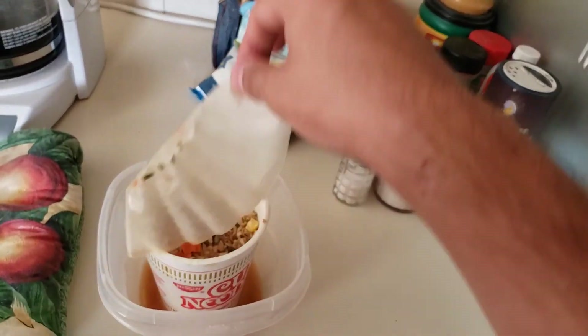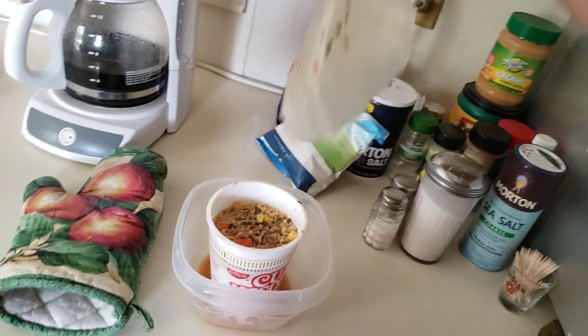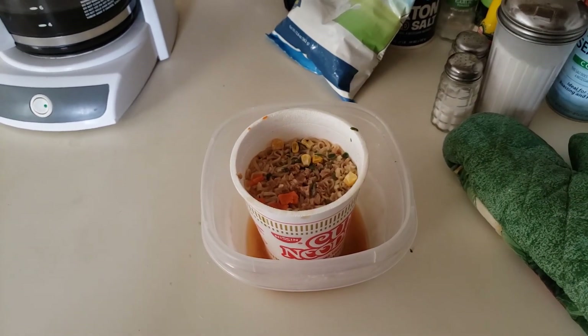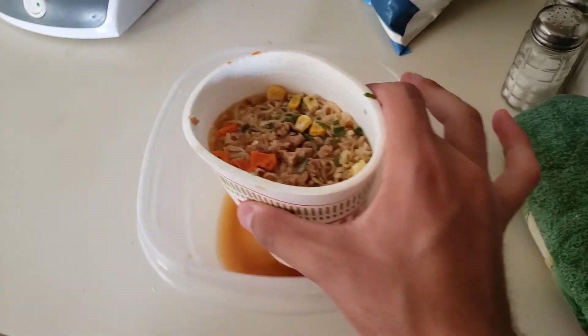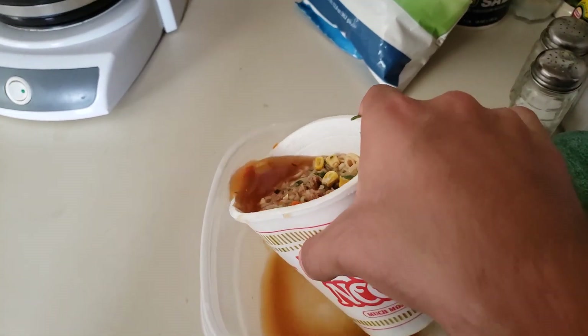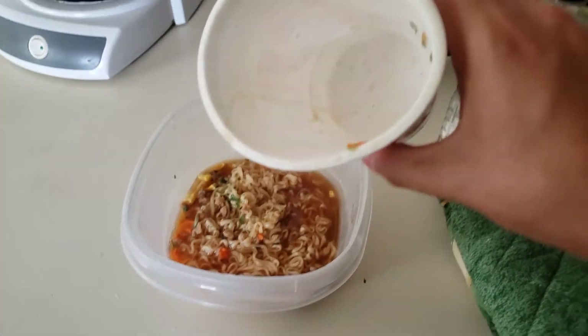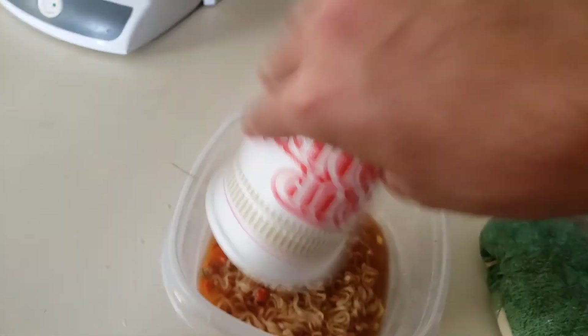Let's take this off nice and easy. Looks like I made a mess — oops, I'm gonna have to clean that up. Throw this away, and let's clean all this mess up. Let's dump this in as shown — be really careful. Make sure there's nothing left. That little carrot doesn't want to come out. Okay, I have to get it out myself. Throw this away.